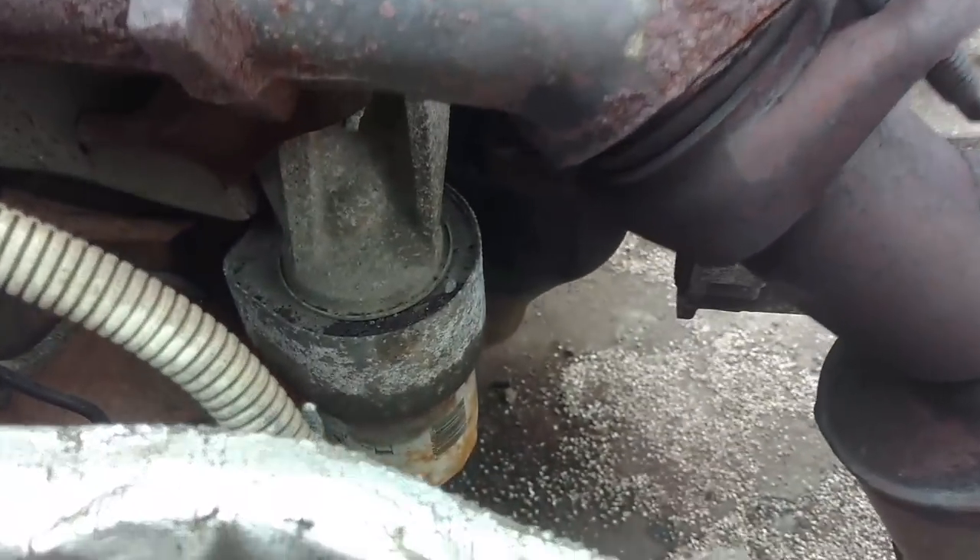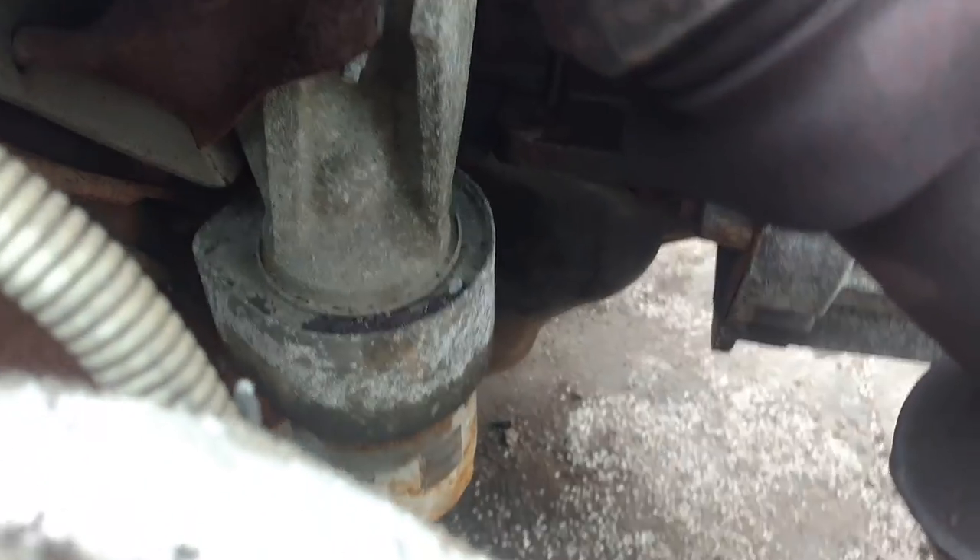When you take the cab off like this, there's not a lot you have to do down below.